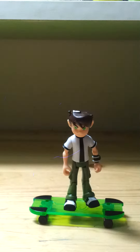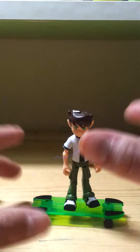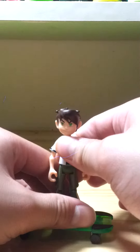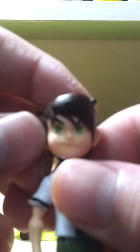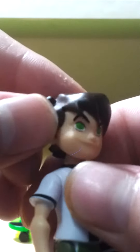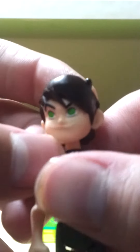Hello guys, it's JoJo95 here again, and today I'm going to bring you a new review of the Ben 10 Omniverse Season 10-year-old Ben Tennyson. So he's a really nice figure. He has really nice paint details on him. He has green eyeballs and if you can see, he's actually smiling. And he's actually done really well.